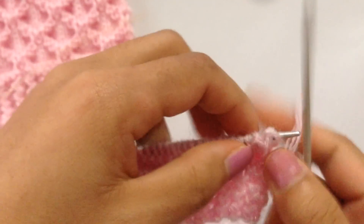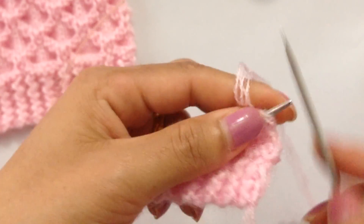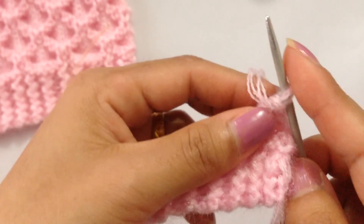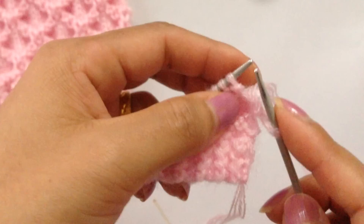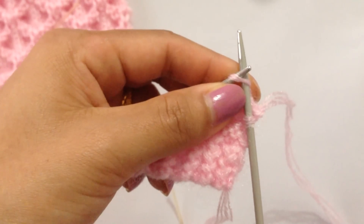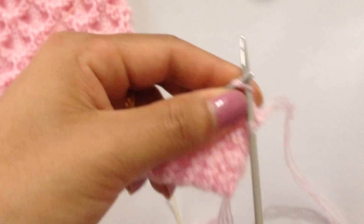Now we're going to knit six more rows again with knit-purl, knit-purl, knit-purl. Row 11: knit all stitches. Row 12: purl. Row 13: knit. Row 14: purl. Row 15: knit. Row 16: purl.